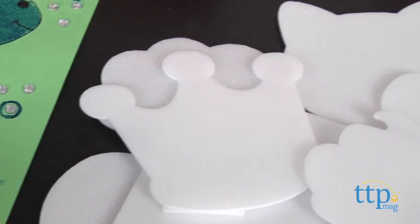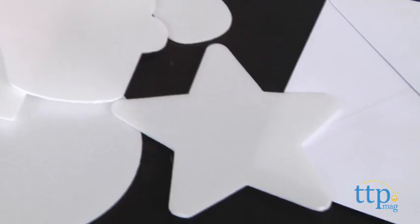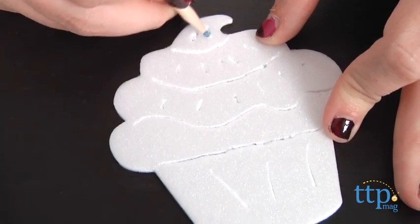Start by selecting one of the 20 foam sheets. There is a sheet shaped like a tree, a cupcake, a crown, and more. Once you've chosen your shape, use the wooden etching tool to create a unique design.